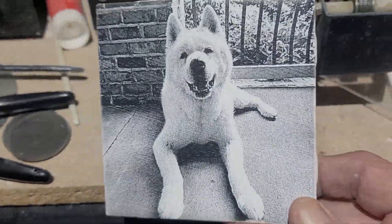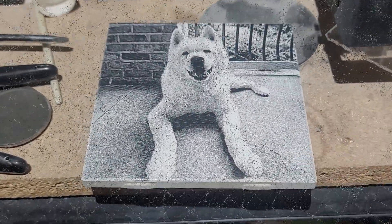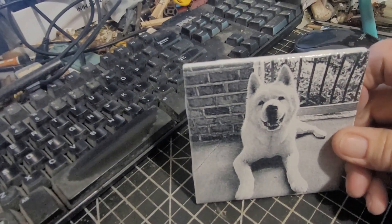This is processed with the Atkinson image mode in Lightburn — I do it directly in Lightburn. That's the tile right off the engraver, and here's the tile after I washed it and scrubbed it with some Brillo pad.